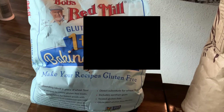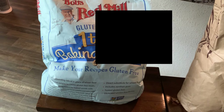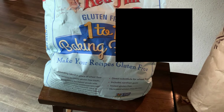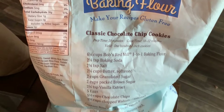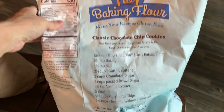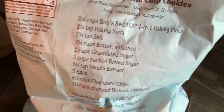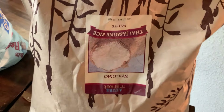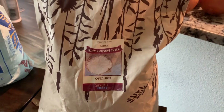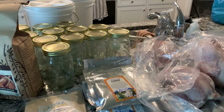I ordered the Bob's Red Mill one-to-one baking flour. Usually I make my own gluten-free baking flour, but during the holidays I like to use this because it makes things easier. We do a lot of baking during the holidays — we give baked goods and cookies as gifts. On the back is the classic chocolate chip cookie recipe and we've used it before — it's really good. I also ordered 25 pounds of non-GMO Thai jasmine rice. We like jasmine rice and we're basically stocked for the next two months. That's my Azure haul for the month of October.